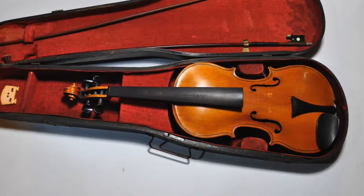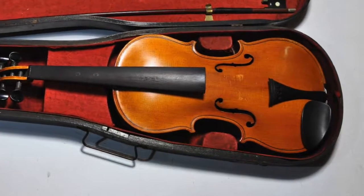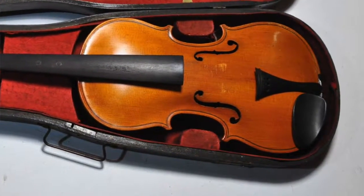Occasionally you might find that the strings and the bridge have not yet been set up. This sometimes happens when a new violin is sent by mail directly from a manufacturer or a violin making workshop in another country. Setting up strings and the bridge is quite hard to do, especially for the first time, so do seek professional guidance if you can. If that's not possible, contact our learning advisory team for help and we'll advise you about the best thing to do.